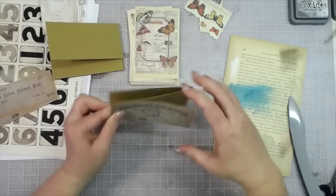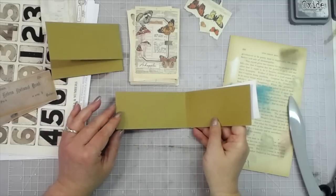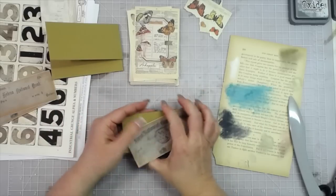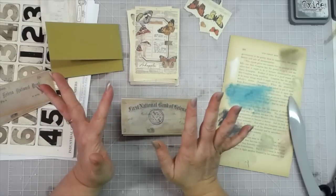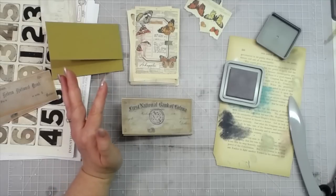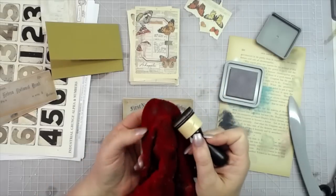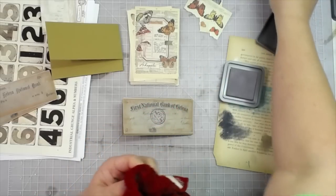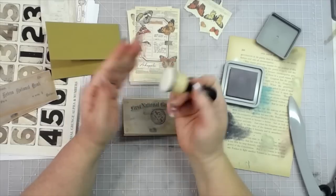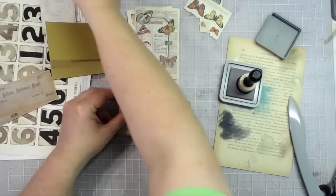I'll glue this part down and when you attach it to your page in your journal, you have a foldout with lots of journaling space. I'll ink around the front and inside also. I think I'm going to use my hickory smoke - the new-to-us hickory smoke. We have the Tim Holtz mini re-inkers in the shop, plus the foam pad refill packs, and the mini blending tools stocked. Hickory smoke it is - I'm going to glue these on.